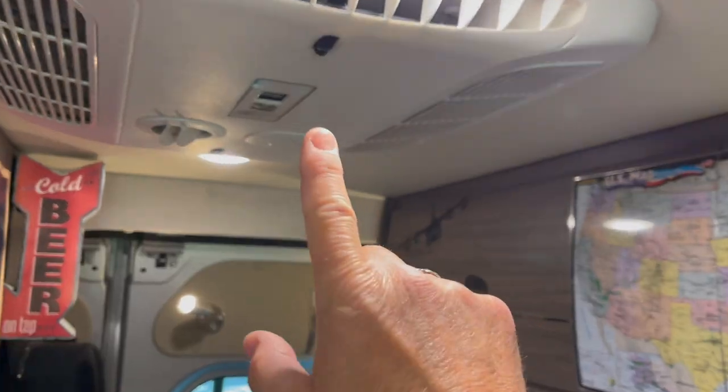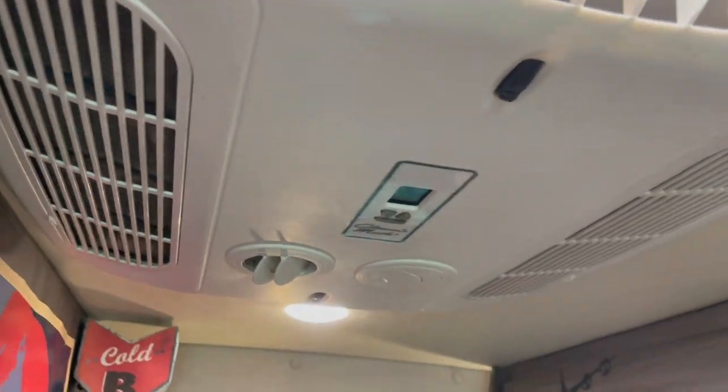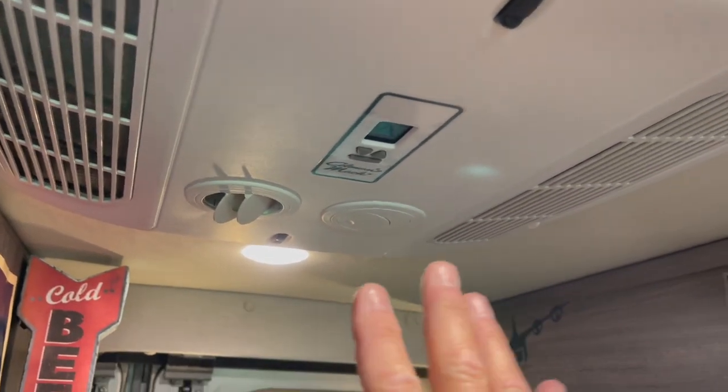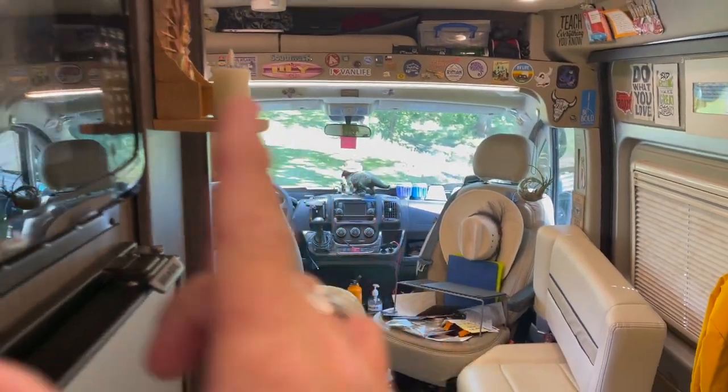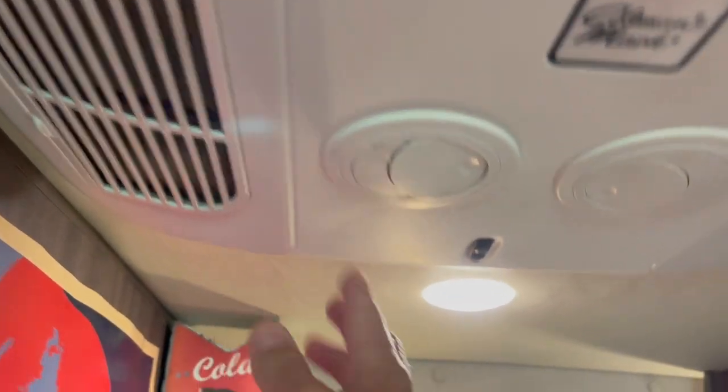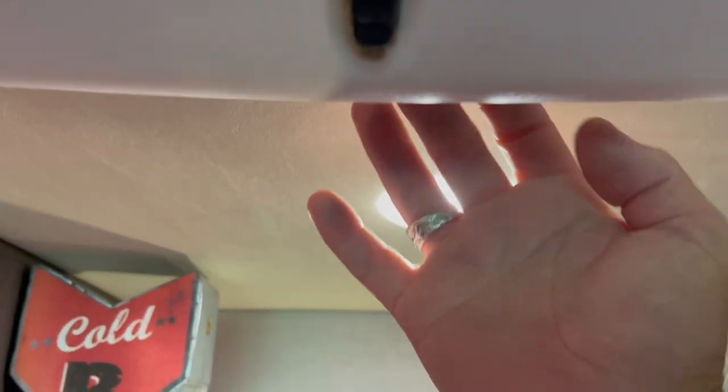Tip number six has to do with this gadget here. What you want to try and do is maximize airflow based on where you are in the van. If I'm up front, I want to direct all the cold air up there — so clearly this vent is open, these are closed, and the back baffle is closed as well.